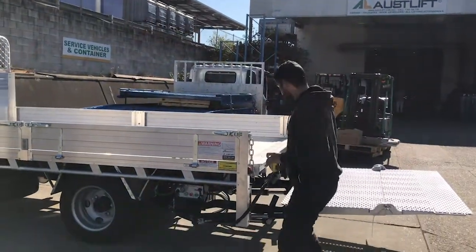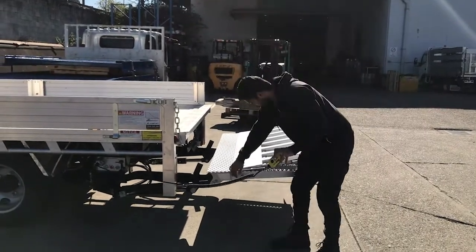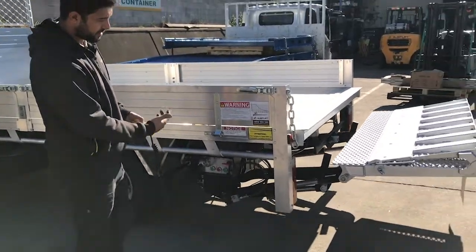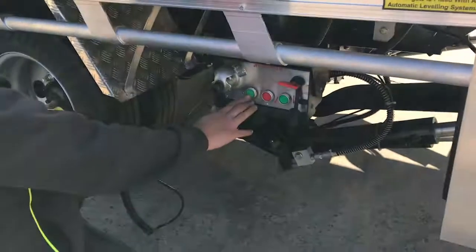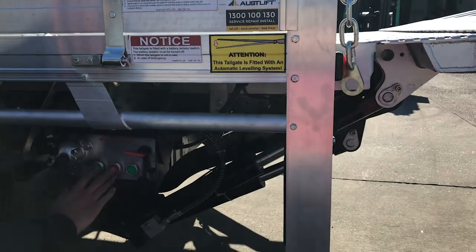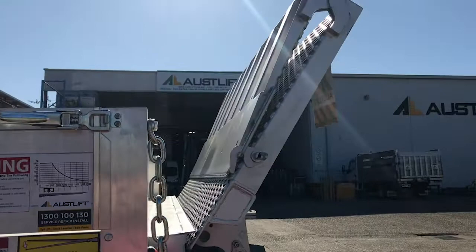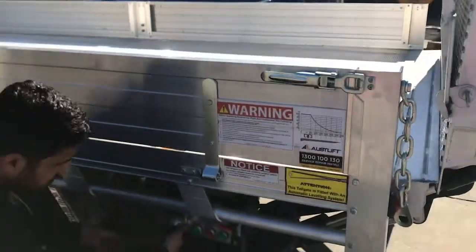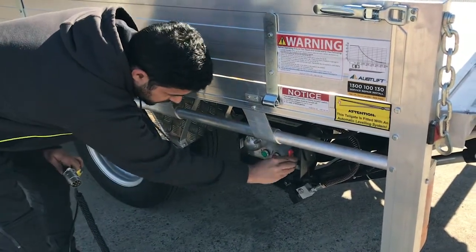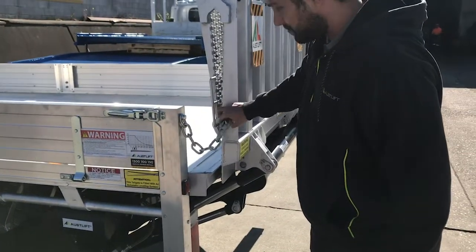I'm just going to quickly show you how to close it up — it's the same procedure. Close the platform and put the latch on. You can go up all the way on the hand control or with your control box. Once you reach the top, press tilt and up. And that's how you close your tailgate. Once you're finished, always turn your isolator off to isolate the unit from your battery, and always put your safety chain back on.